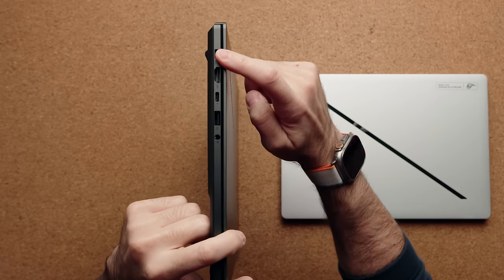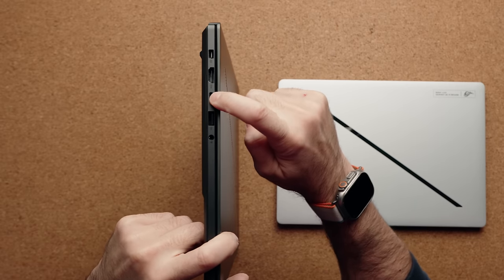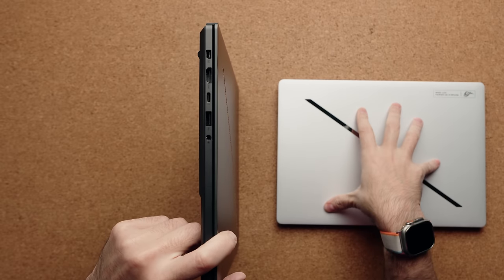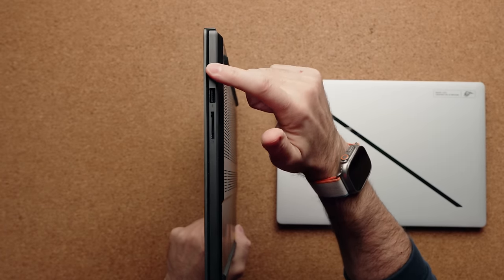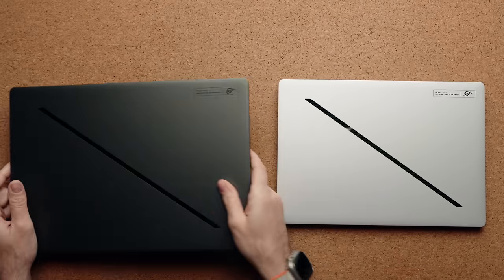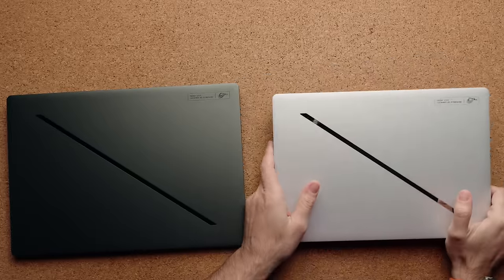The G16 has a new proprietary power port, same as the G14. They both have an HDMI port and a Type-C port — on the left-hand side it's Thunderbolt 4 on the G16 and USB 4.0 on the G14 — plus USB 3.2, a combo audio jack, and on the right-hand side another Type-C port (not Thunderbolt), USB 3.2, and a full-size SD card slot. The only port difference on the G14 is that you get a micro SD card slot instead of full-size.